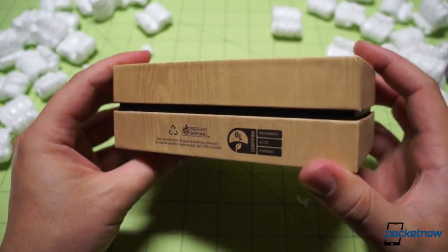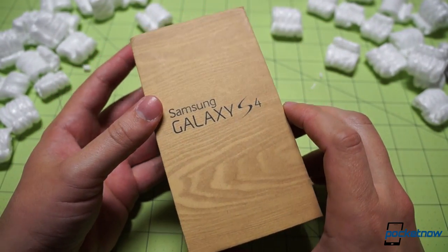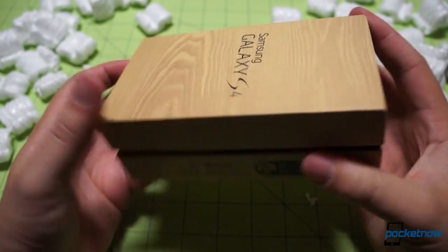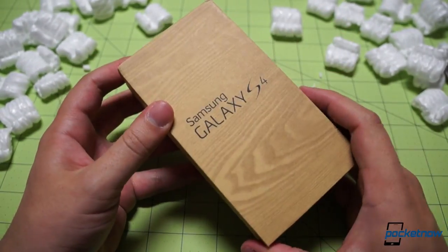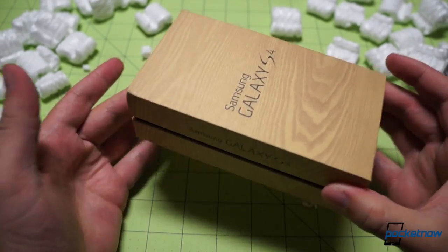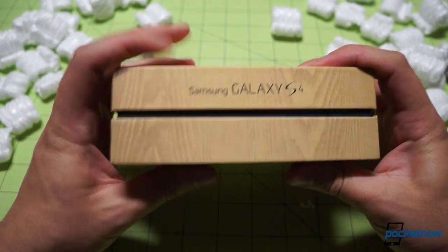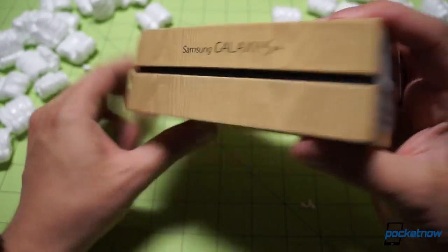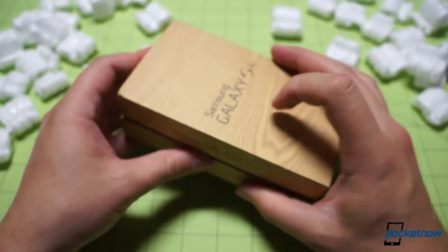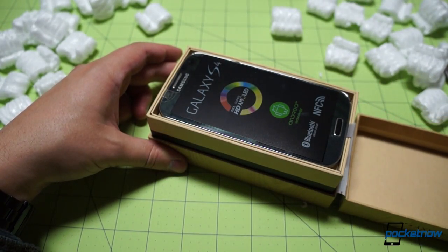Getting a little closer into the box, you can see this kind of faux wood grain on the cardboard here. That's kind of an interesting choice. I'm not exactly sure what's motivating that since Samsung has not been pushing the polished Riverstone theme that they started with the Galaxy S3 this time around. But in any case, it's a nice looking box. The presentation is certainly enjoyable. It doesn't really close all the way, but if that is intentional, we like that.